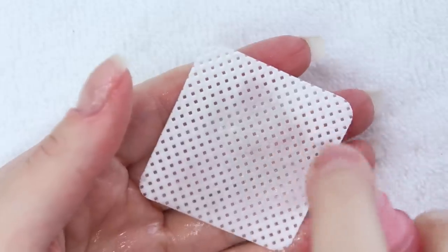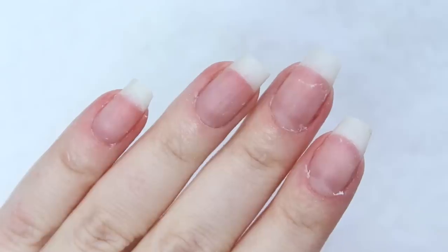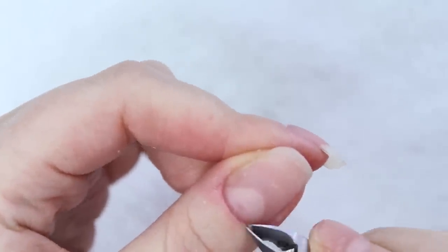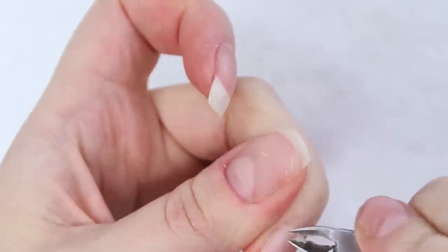I'm wiping all of that away with my alcohol on a lint-free wipe, and then I'm left with this dead hangy skin around my cuticle area which I slowly and gently — keyword gently — trim away with my cuticle nippers. When doing this, I just trim away the white stuff that's hanging around and I leave my live skin untouched.